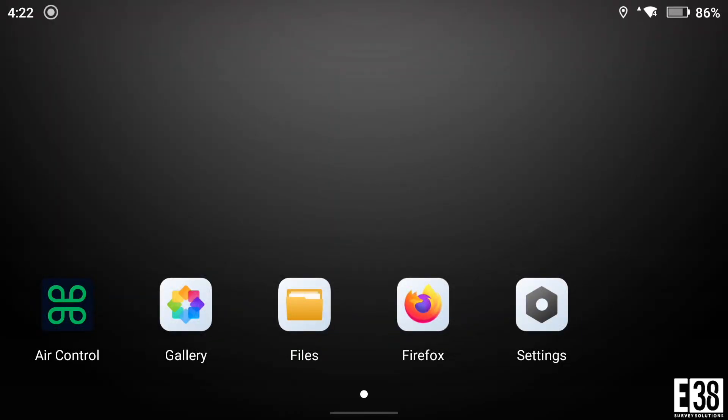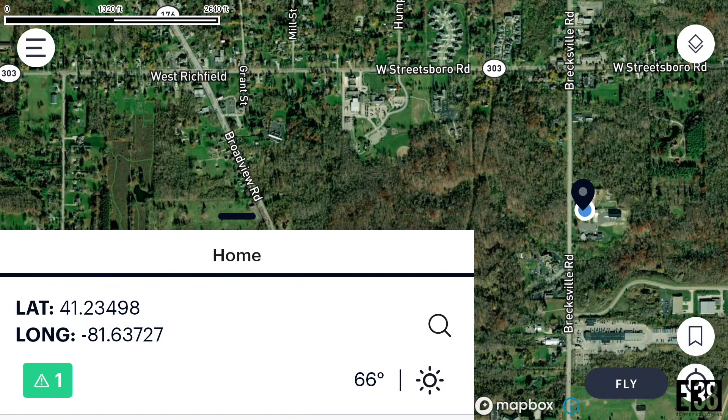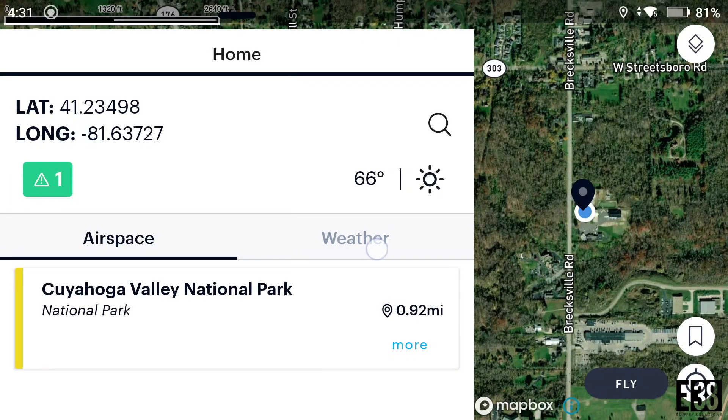From the flight controller we'll launch the Aloft Air Control app and be greeted with the home screen. From this panel we can check any airspace notifications near our location as well as the current weather conditions.